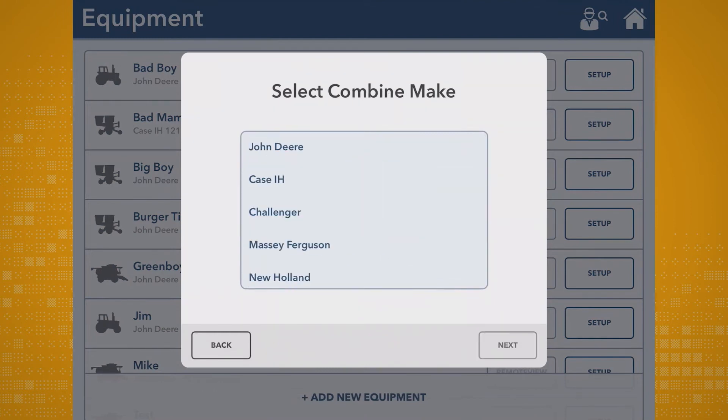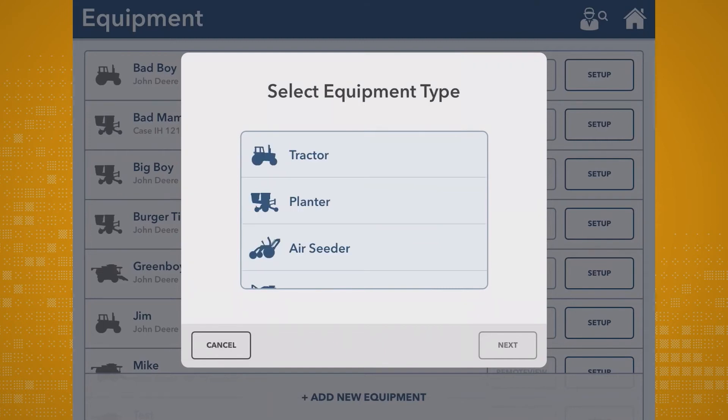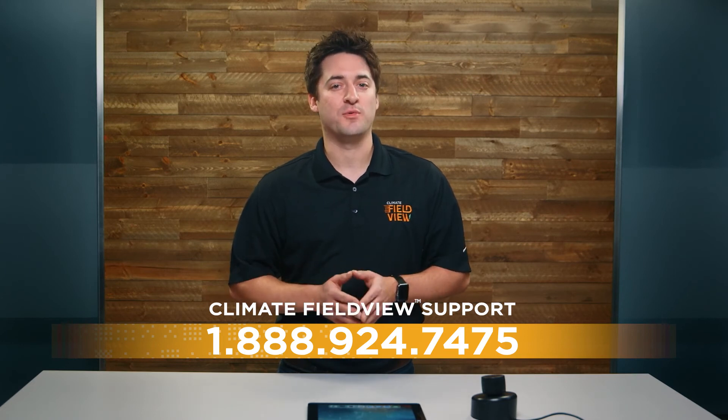Now, simply follow the steps for each piece of equipment you want to set up by using the link in the description below. We understand that every piece of equipment is unique to your field, so remember, if you need any help setting up your equipment, please contact our support team at 1-888-924-7475 or click the support tab on our website.